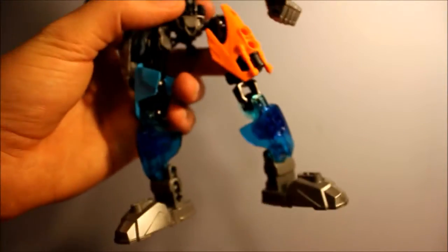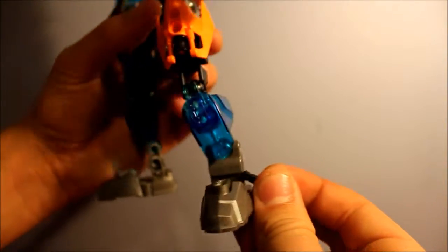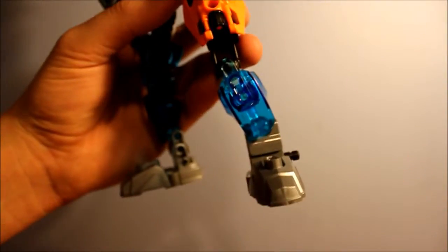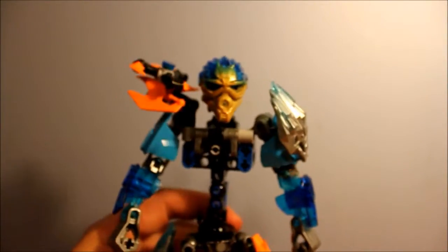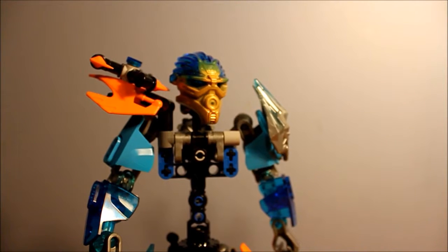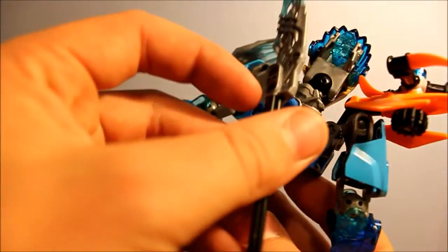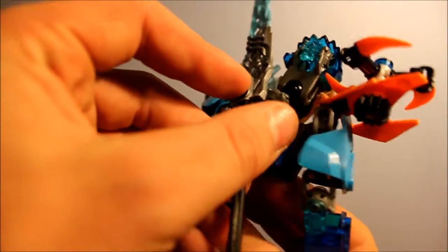From here, you're going to take the black axle and stick it in the side of her foot. Thankfully, Gali comes with all black axles, so you don't have to worry about the axle sticking out awkwardly. Finally, you're going to take the blade and stick it onto her back.